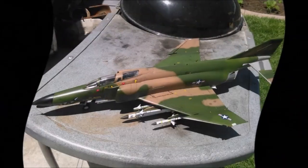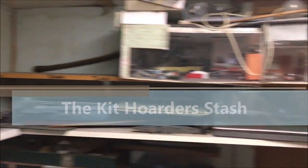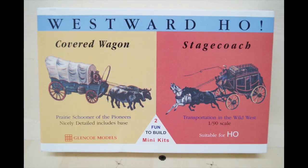Today we are gonna make some grass — no, I'm not in Colorado, so it's not gonna be that kind of grass. It's our techniques that are so simple and sensible. Hello folks, it's Mad Dog Merv — excuse me, I've got a frog in my throat — but welcome to the Kit Order Stash. Today we are going to look at this little kit from Glencoe Models called Westward Ho. We've got a covered wagon and a stagecoach, both in HO scale.